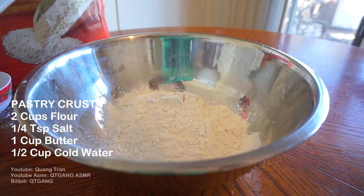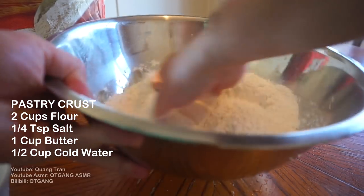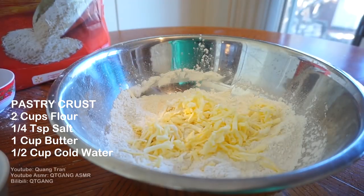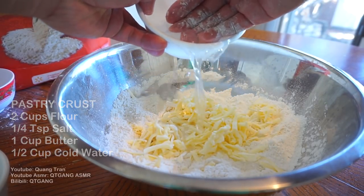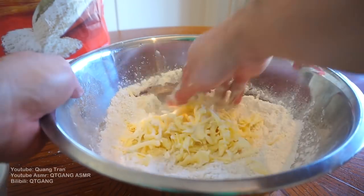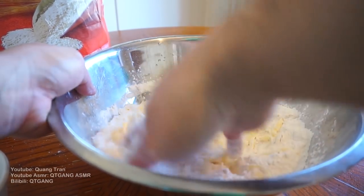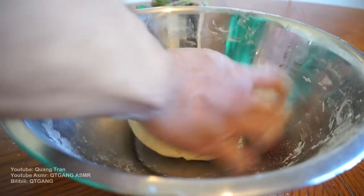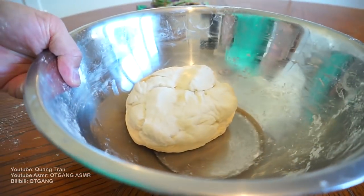So two cups of flour, a quarter teaspoon of salt — I'm gonna mix that in. I got one cup of shredded cold butter. Once I got that grated, here I have half a cup of ice cold water which we're just gonna add in slowly and mix. Once you got your dough nice and rolled out, all we're gonna do is take this dough and pop it in the fridge for the time being.